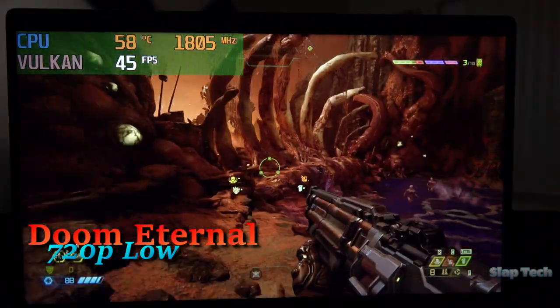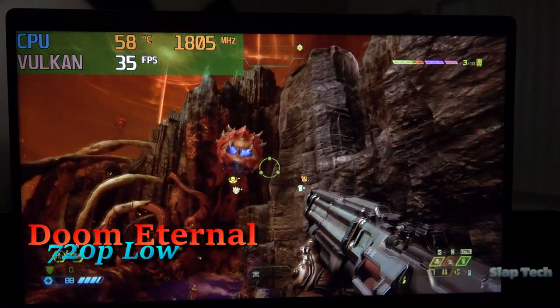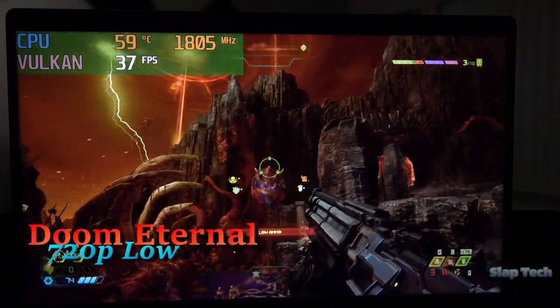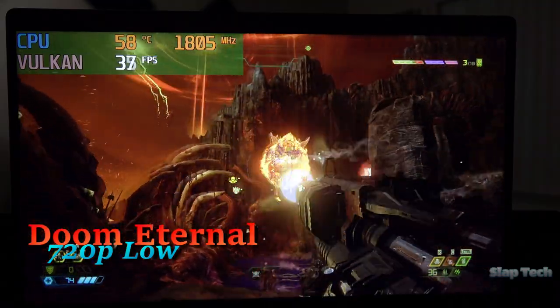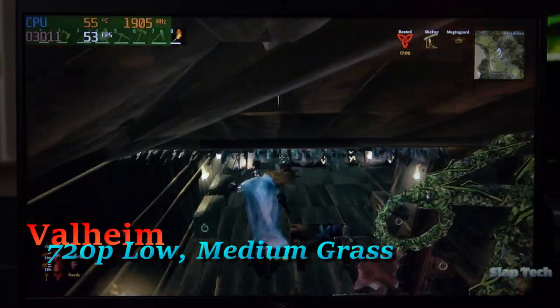I don't like to clump games together from the same genre side by side, but here's another shooter — Doom. And it sucks; not the game itself, just how well it runs. You can play it and progress through the game just fine, but how much it'll actually be enjoyed depends on the player. If it were me, I'd rather play Valheim.